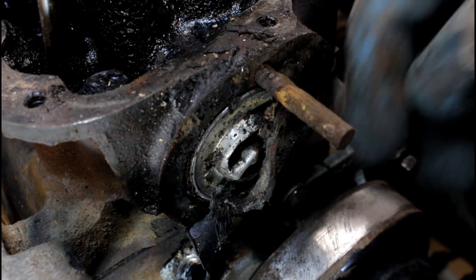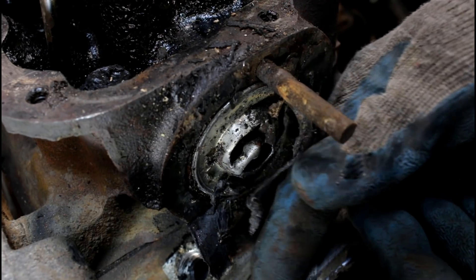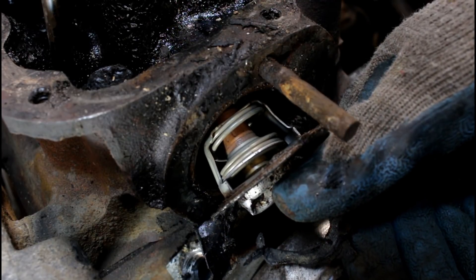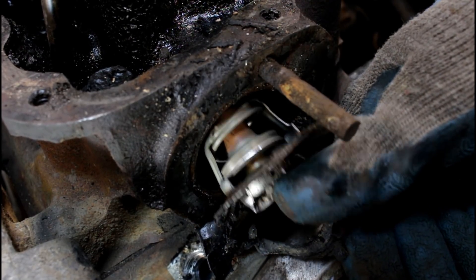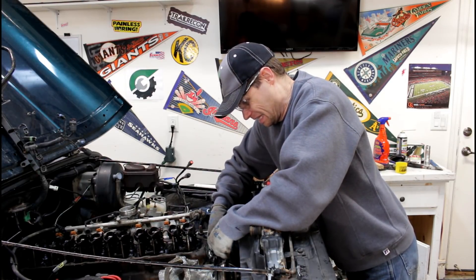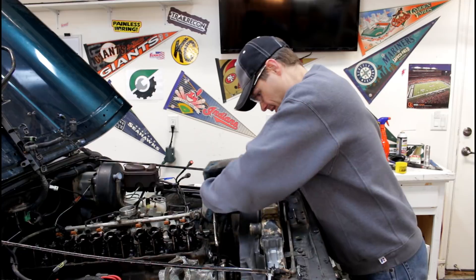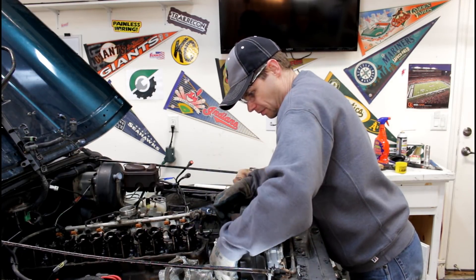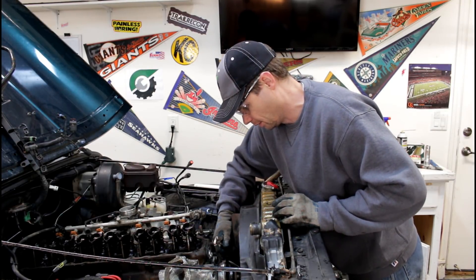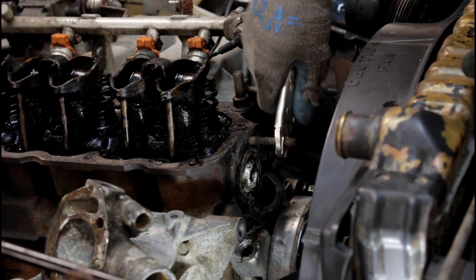There we go. No wonder that wouldn't come out — completely rusted out. Our gasket here, and the thermostat. Kind of beat that up a little bit. In hindsight, I don't think it would have mattered how much PB Blaster I put on this thing — it wasn't coming off. It was just completely rusted out. Probably needed new bolts anyways. All the PB Blaster in the world wouldn't have gotten it out.